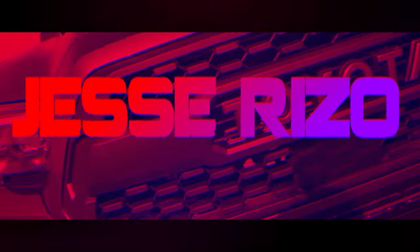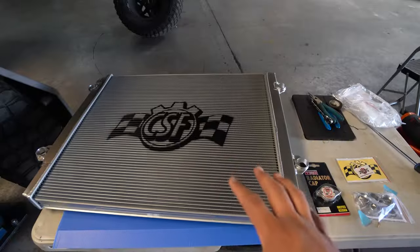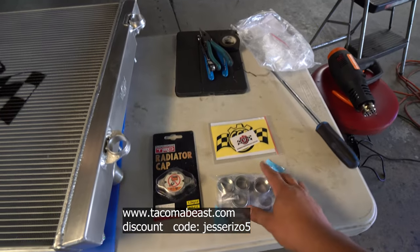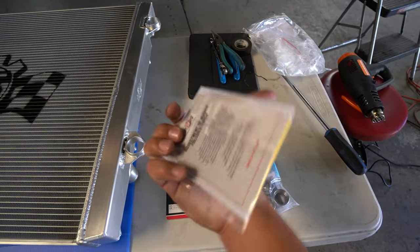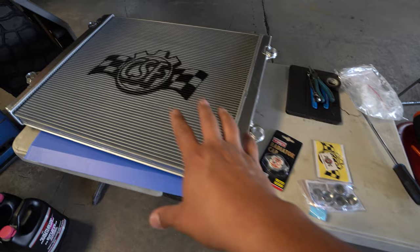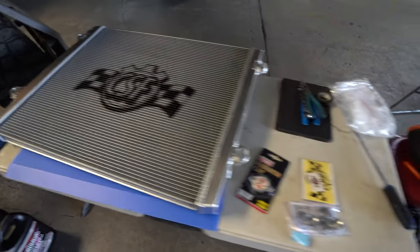Just to show you guys really quick — it looks like super good quality. It's a CSF Performance radiator; if you want it, check out the description box below along with the discount code. Looking at what comes inside the box: it's going to be these bushings here — you'll see what these do later — and then some stickers, health concern info, and a TRD cap. I may not use the TRD cap since I just got a brand new one I like better, but it's there. The radiator also comes with a performance cap that says CSF on top.